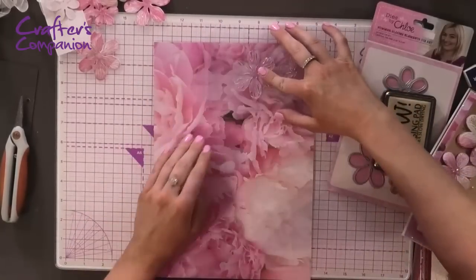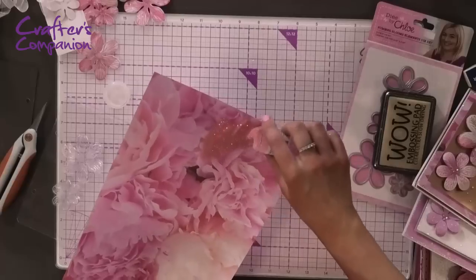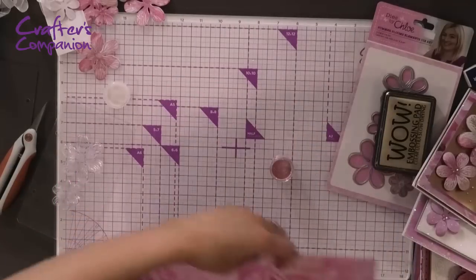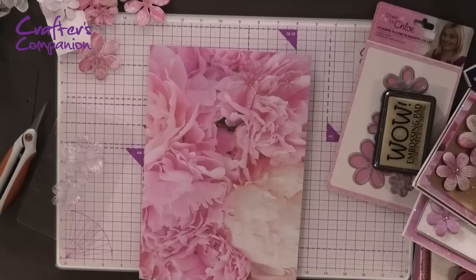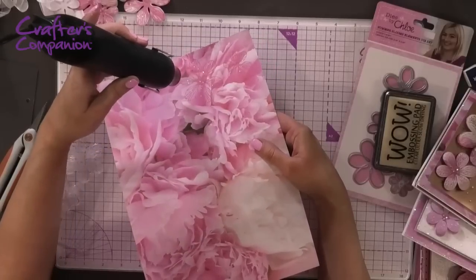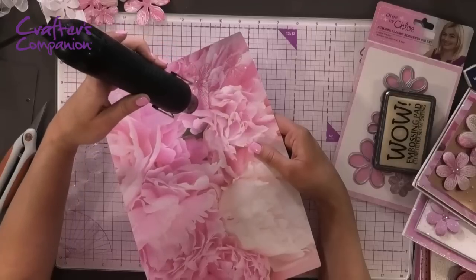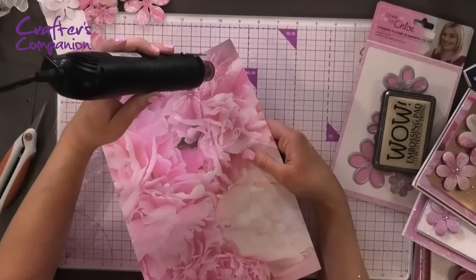Place the stamp down and press with firm even pressure all over, then lift it off and cover with embossing powder, sprinkling it over and carefully pouring the excess back into the jar. It might be a little hard to see at home because it's tone-on-tone, but you'll see it better when embossed. Hold the heat gun still and as soon as the powder starts to melt and change, move the heat gun over the image, chasing the embossing powder. You can see the really pretty tone-on-tone effect it gives.